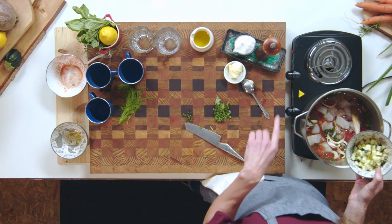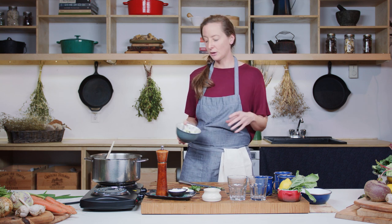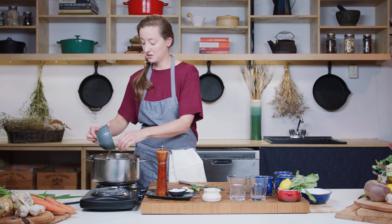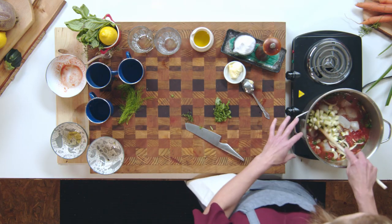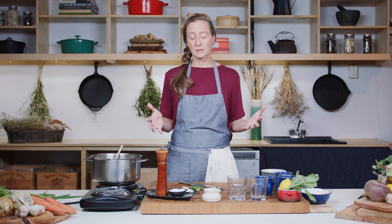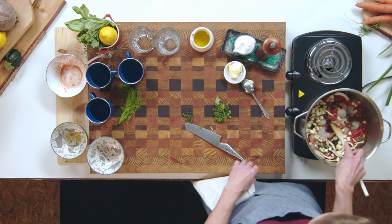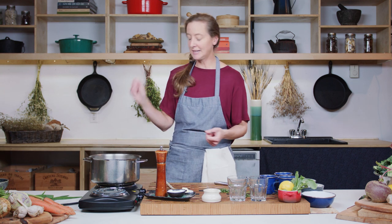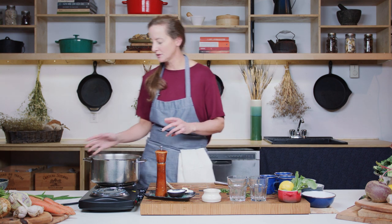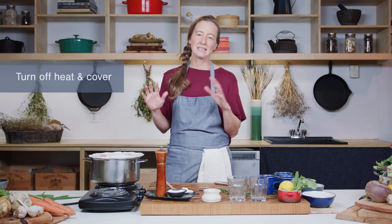Zucchini is something I wait right until the end — I put it in with the fish. It's a really delicate vegetable and you don't want to overcook it. Yellow zucchini, green zucchini — you're just looking for a nice light healthy meal that'll really appeal to everyone in the family and it's really quick to put together. Once your fish and zucchini are in, bring it up to a simmer — don't boil the fish — and as soon as it comes to that simmer, turn off the heat, cover it, and leave it for 10 minutes.